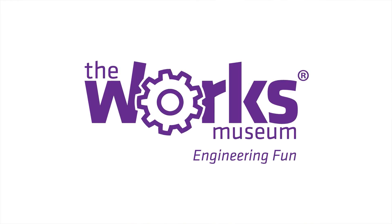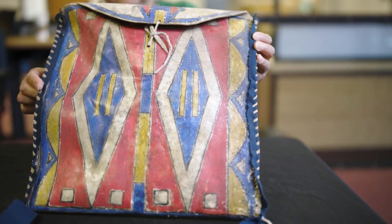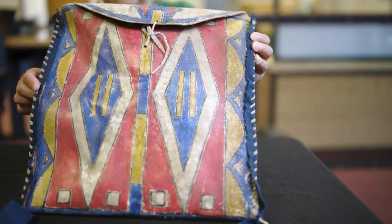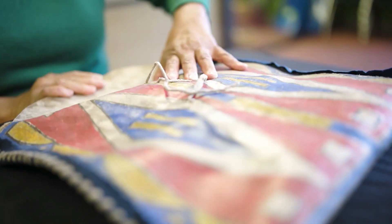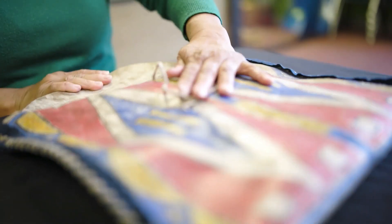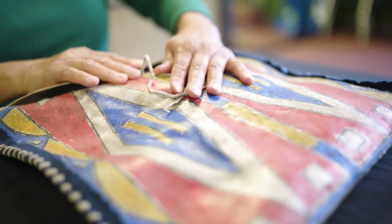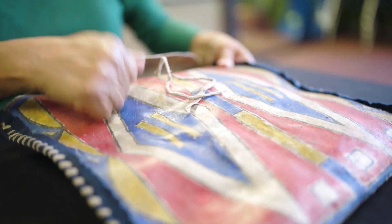I'd like to introduce myself — Nancy Smith, and I'm from the Sisseton Wahpeton Oyate in South Dakota. I want to talk about this parfleche bag. This parfleche bag was made from the skin of either a deer, elk, or buffalo. The fur was scraped off, and it might have had some brain put on it, but it wasn't tanned — it was carefully cleaned and left to dry.